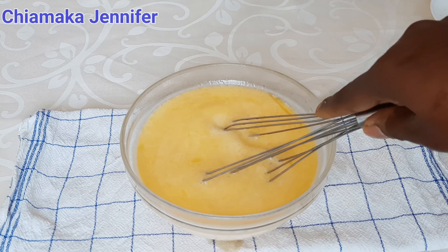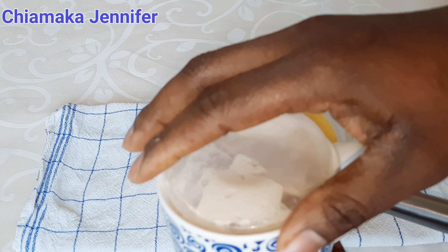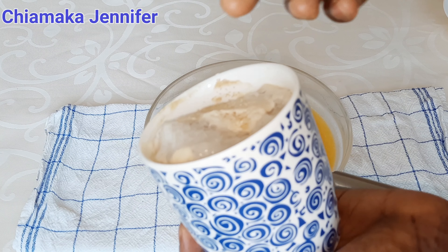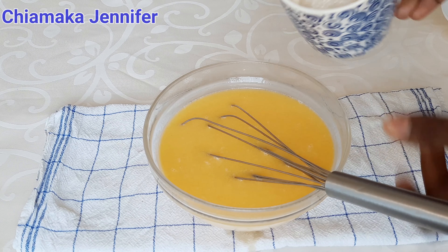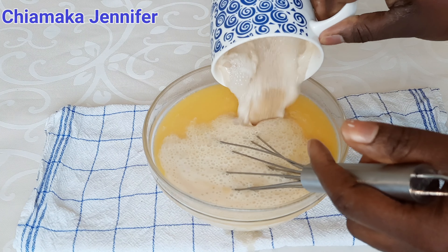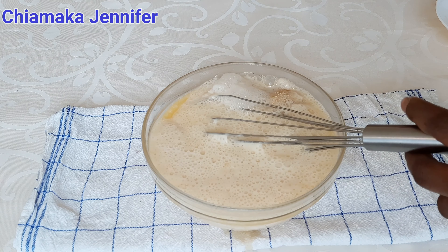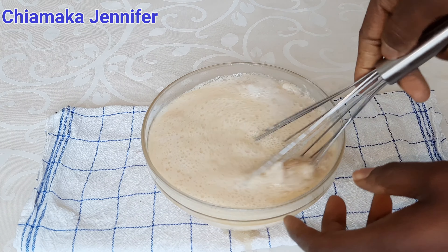It's 15 minutes gone and I'm going to add the yeast. This is what it should look like after 15 minutes — this shows that the yeast is active. So I'm going to add it into this mixture and then mix everything together until they all combine.